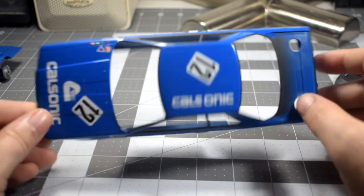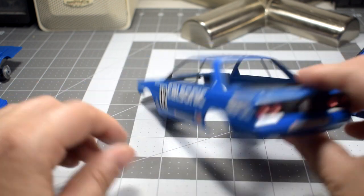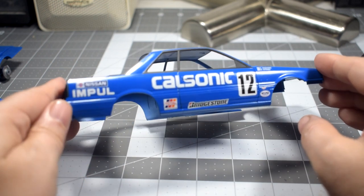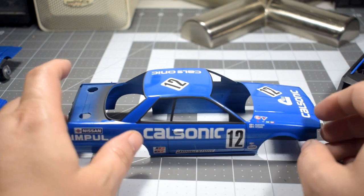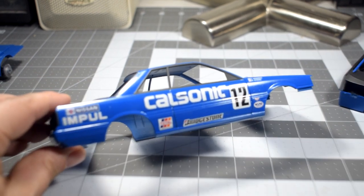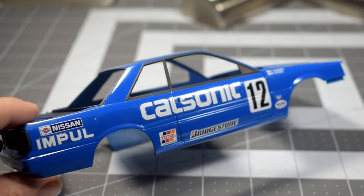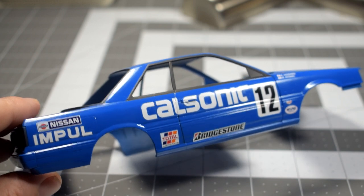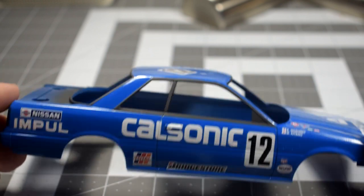All the decals are done, which is good. I do need to clean up the body a little bit — water spots and what have you — but overall it's pretty much done. I need to go over the panel lines and the door handle area with some more decal solution to get the decal to sit down and conform a little better over the panel line. I did cut the decal, but as you can see it's not 100%, so just little things left to do.